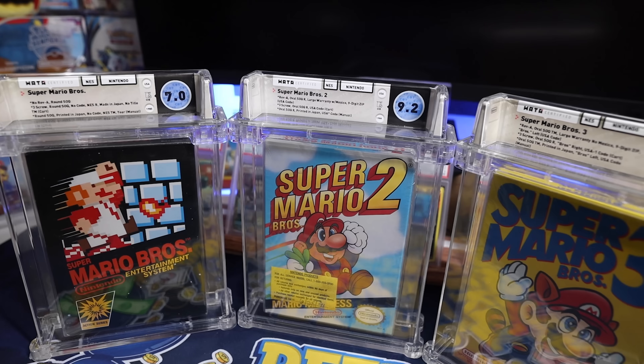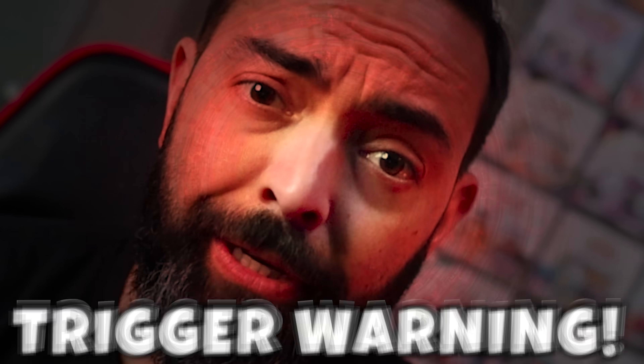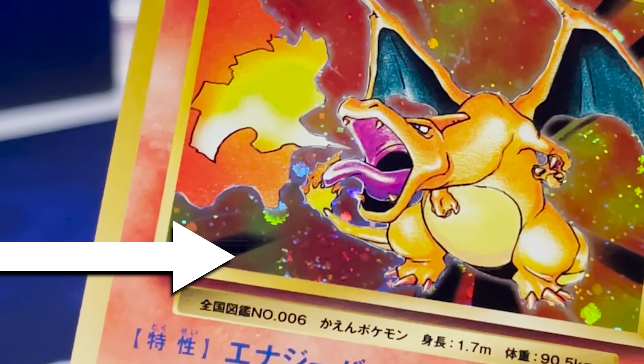If you're into Pokemon cards, or even just collectibles in general, this video may trigger you. In fact, if you're not triggered by what I'm about to do, then there's probably something wrong with you. Today, we're going to find out how easy it is to scratch the hollow part of a Pokemon card.